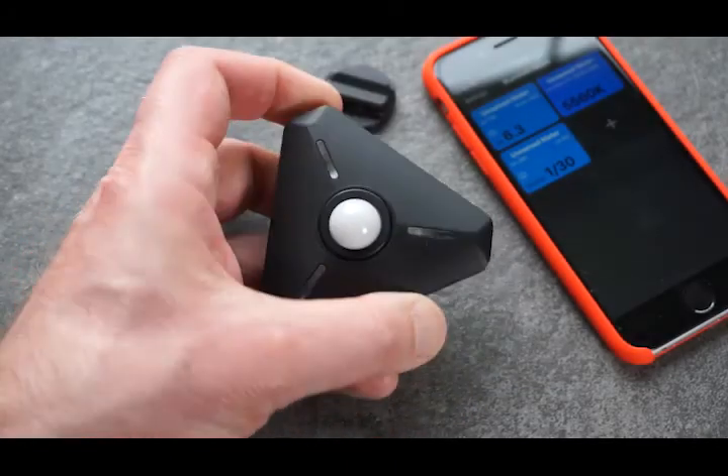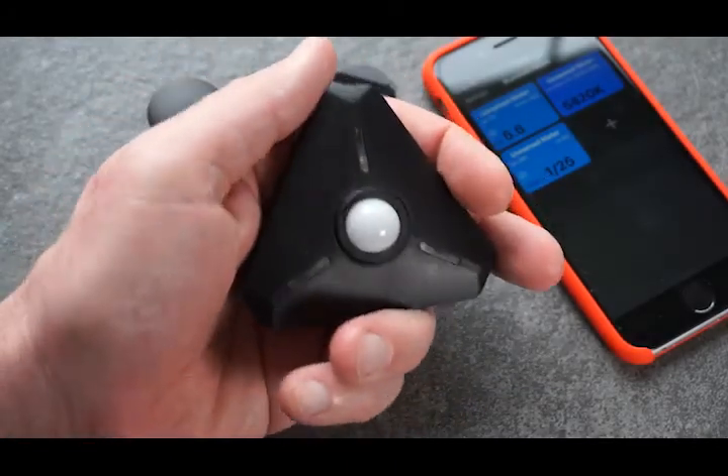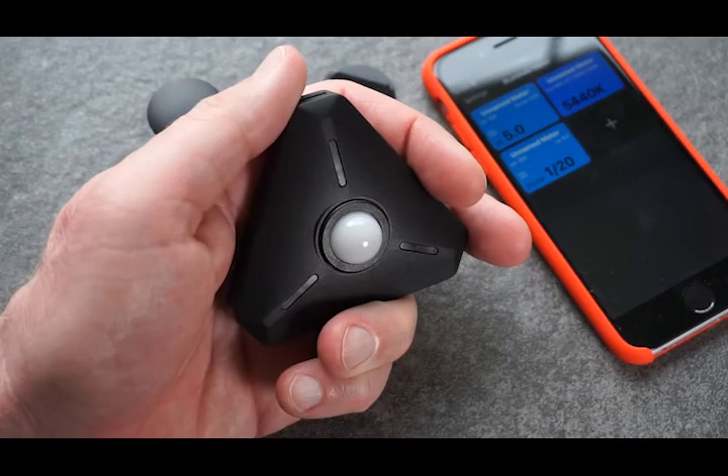And the Illuminati meter isn't just pretty to look at — it was also shaped to fit perfectly in your hand.